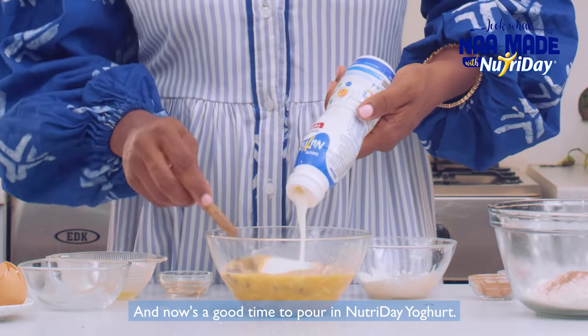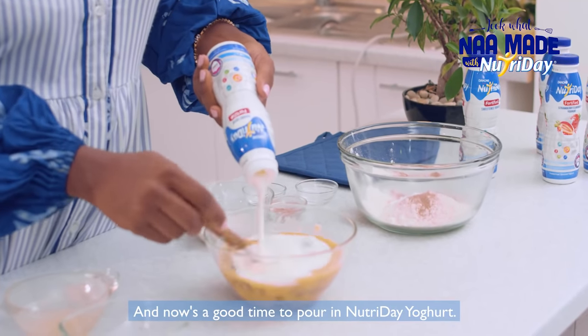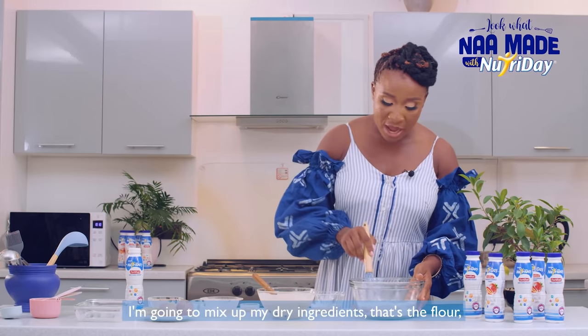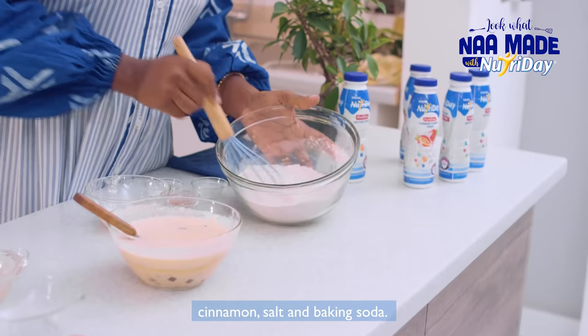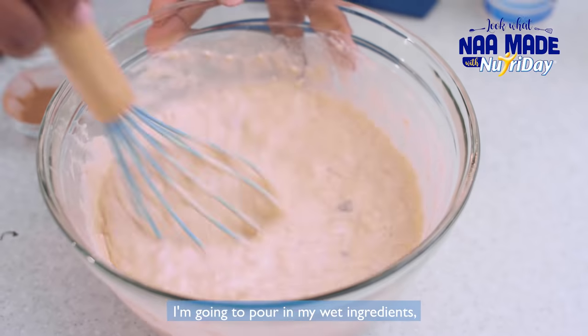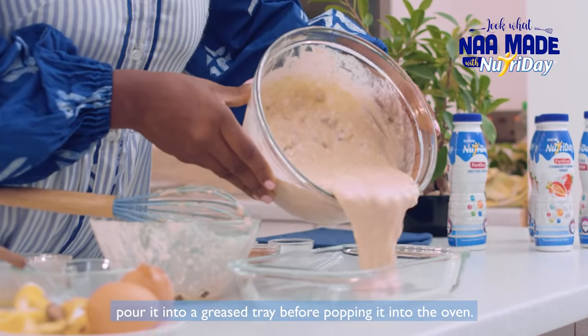Now is a good time to pour in the Nutri Day yogurt. I'm going to mix up my dry ingredients — that's the flour, cinnamon, salt, and baking soda — and then pour in my wet ingredients.